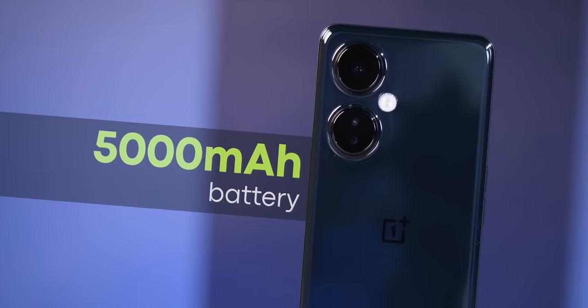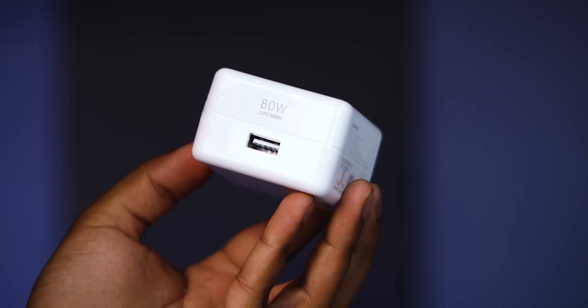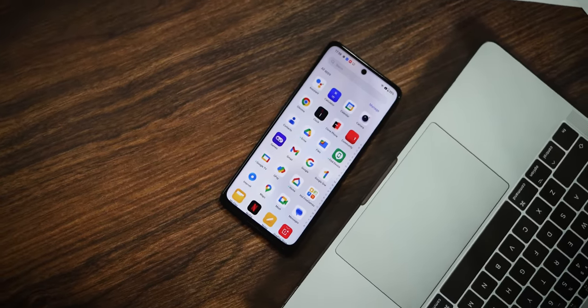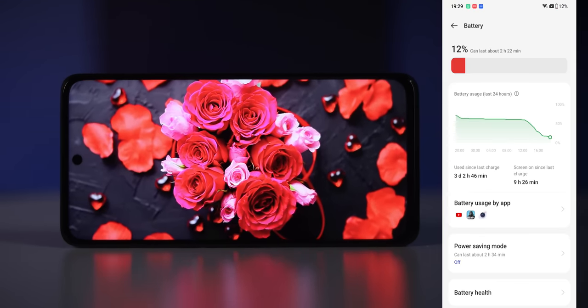Moving to battery — it has a 5,000 mAh battery with an 80W adapter. However, the phone only supports 67W fast charging. Battery backup for basic and casual usage gives around 9 hours of screen-on time. For heavy gaming, you may get less than 7 hours, and for media consumption around 9 hours.